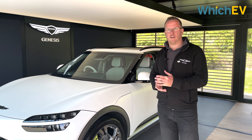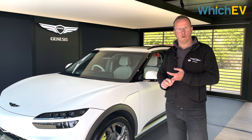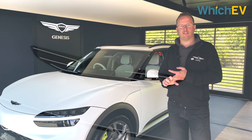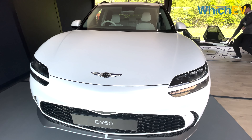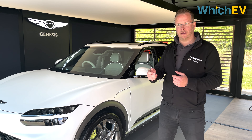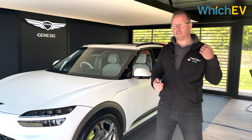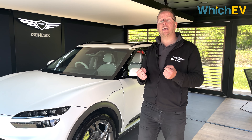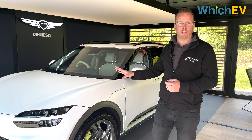There are three versions: entry-level rear-wheel drive, all-wheel drive, and all-wheel drive performance — the latter at £65,000. The AWD performance has over 460 horsepower and does 0–60 in four seconds. It has a boost function: put the car into sport mode, press the boost button, and the seatbelt pulls you back into your seat. The acceleration is so intense — testing it on track, the reviewer admits they screamed from the unexpected force.